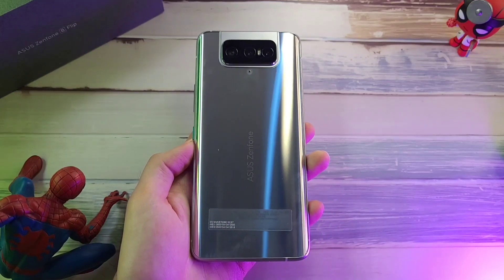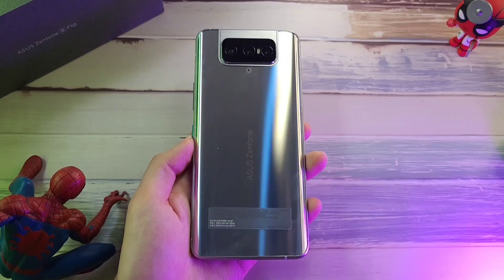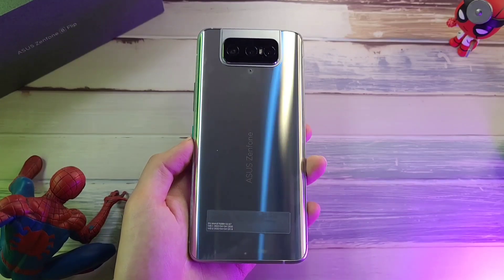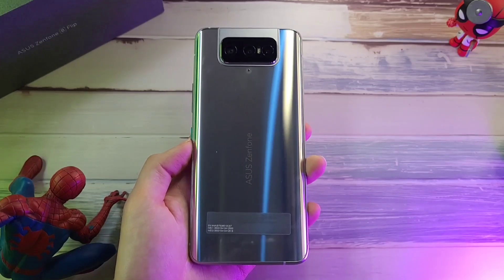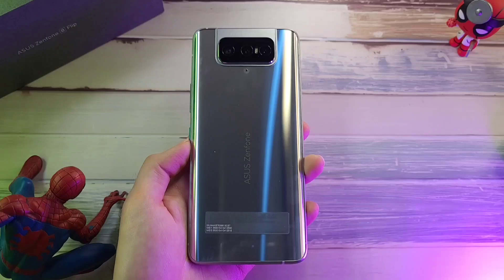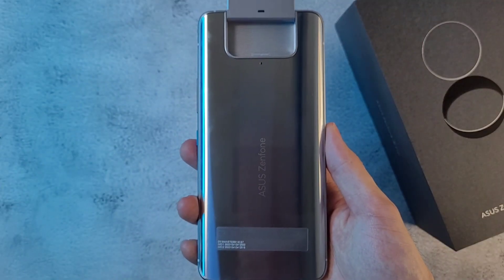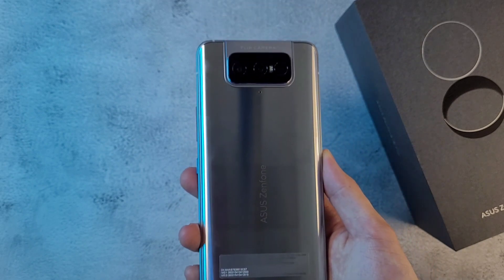What is up guys? Welcome back to the channel. This is Dr. Han Manstang and today I want to talk about this phone over here which is in my hand — it is the Zenfone 8 Flip. I've actually been using this as my daily driver for the past few weeks and I got a lot to talk about. There are some things that are good, some things which I think they could improve in future phones. Today I'll share my personal experience and review, so let's just get right into it.